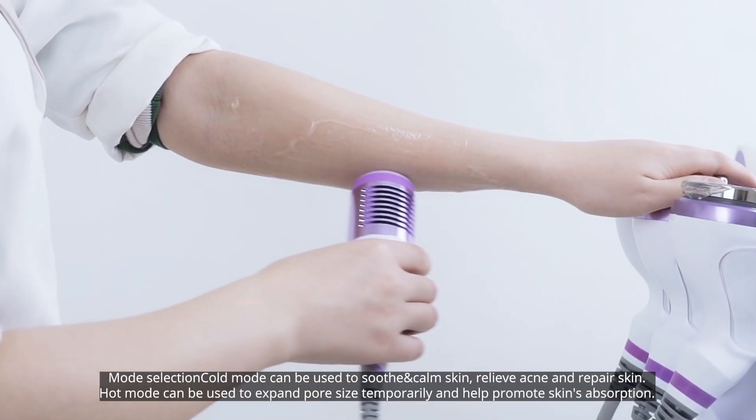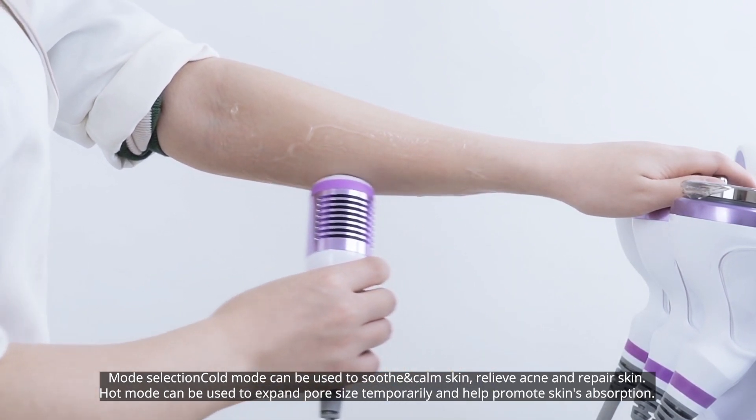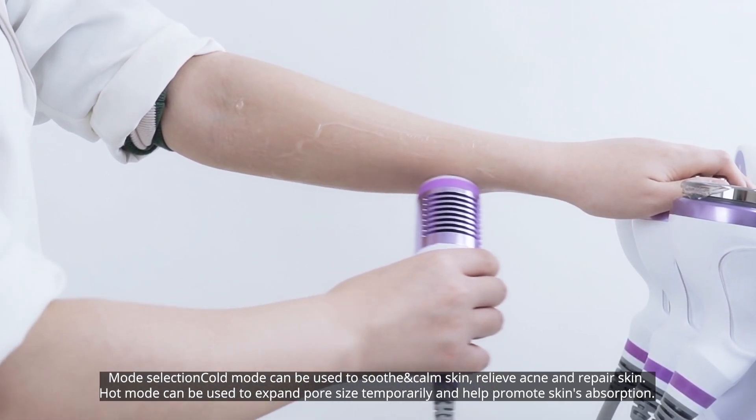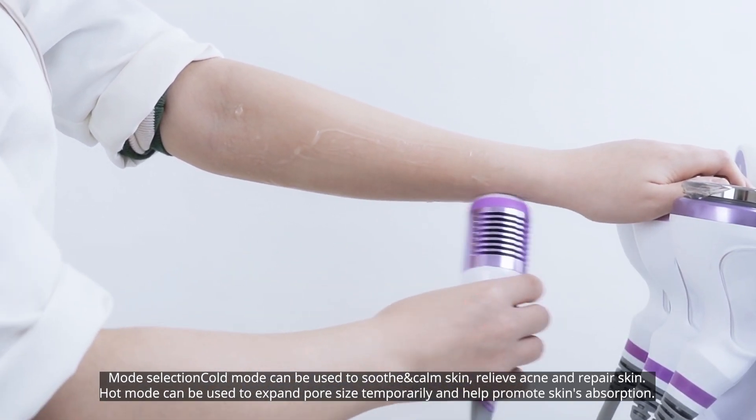Mode selection: Cold mode can be used to soothe and calm skin, relieve acne, and repair skin. Hot mode can be used to expand pore size temporarily and help promote the skin's absorption.